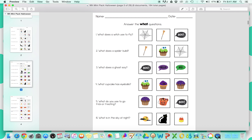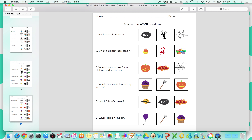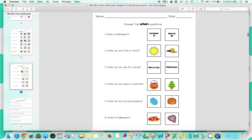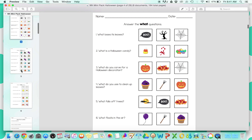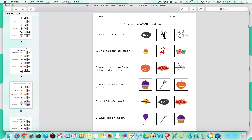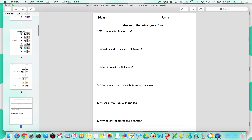I love these. For some of my kids that really struggle to answer questions, having these visual choices is so, so key. There's one for each of the WH questions, and two or three different response options. These are really great, and the Halloween theme is just so fun.